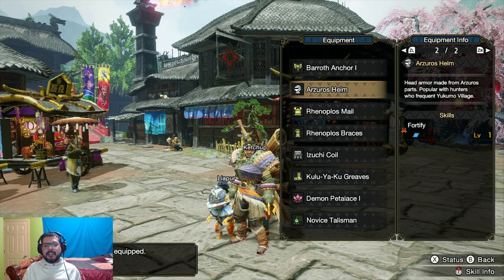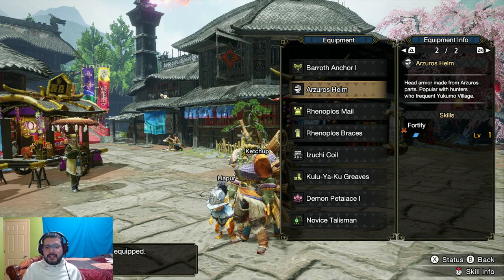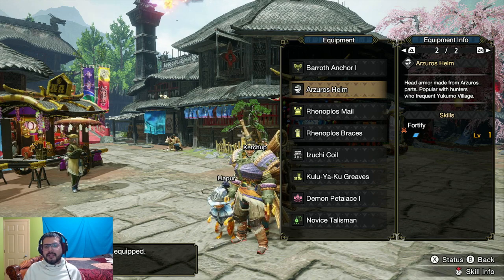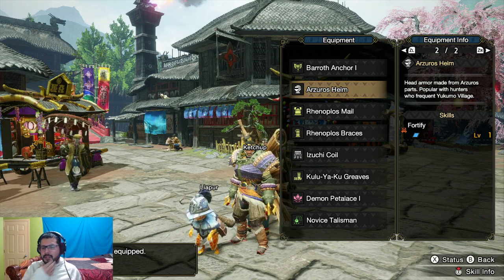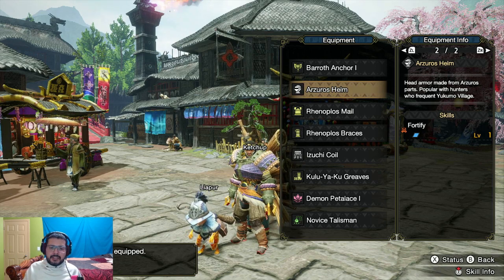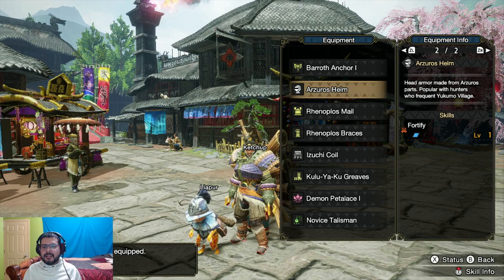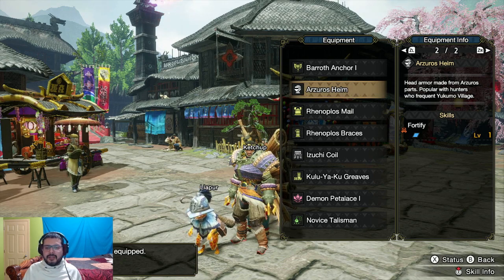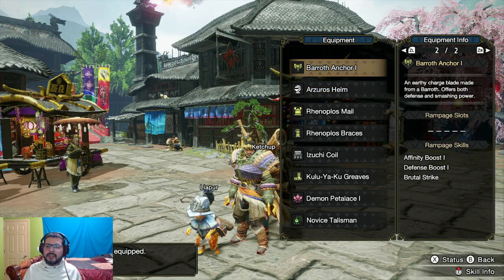I'm gonna use the hunting horn mainly just for multiplayer and online, because that's where it shines the most. I'm not having too much fun during my solo hunts because it's not being used to its full potential. Yes, it's buffing me up, but online I can help out all of my teammates — ending hunts a lot quicker by giving them attack buffs, affinity buffs and all that stuff.